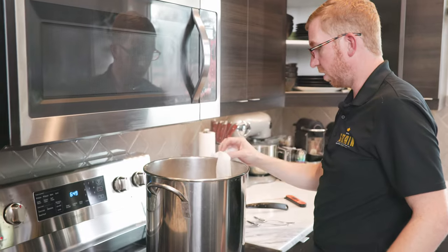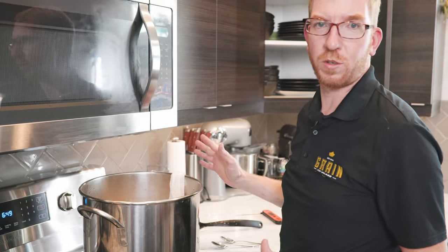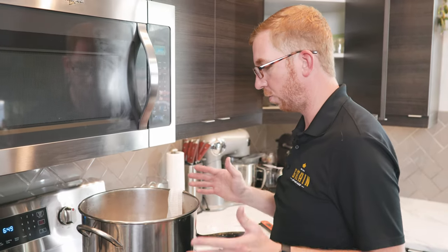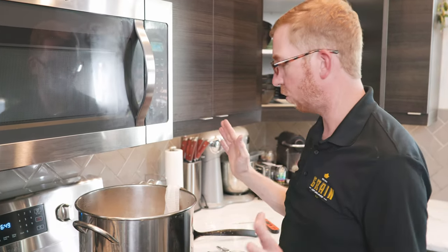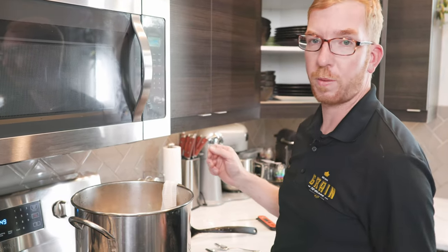We're going to let them steep for about 20 to 30 minutes. At this point, don't worry about the temperature of your water — it's going to be somewhere between 145 and 160, and that's totally fine. Again, make sure your burner is off at this point. So we're going to let it steep and we'll be right back.